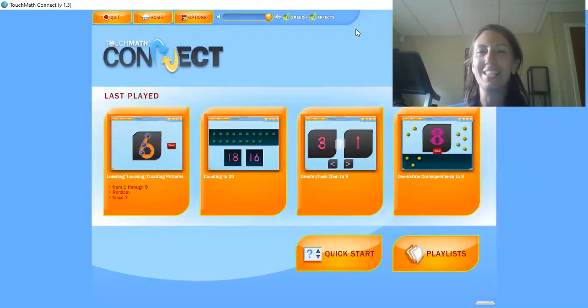Super job! You guys are doing awesome. Tomorrow we're going to do some more practicing with touch points, and by Wednesday we'll be ready to figure out which number is bigger using our touch points. Keep it up, boys and girls — you're doing great! They made sure we knew that number three today — beginning, middle, and end of the number three. Super job!